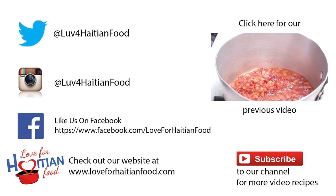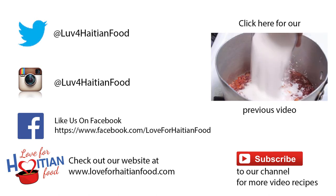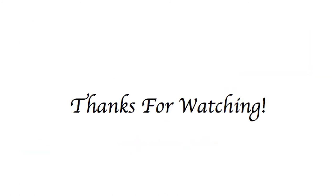Full recipe can be found at our website loveforhaitianfood.com. Subscribe to our channel and click here to watch our previous video. Music is 'My Wife' by King Florence. Thank you for watching, bye!